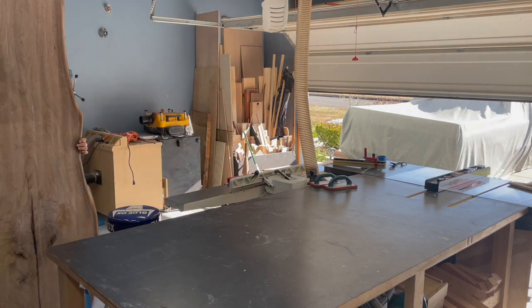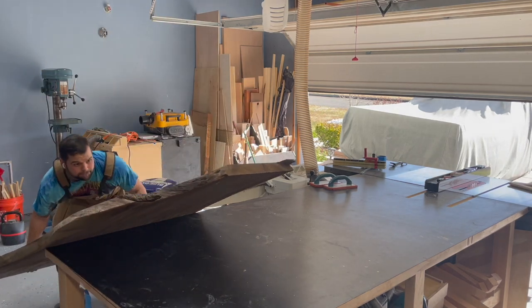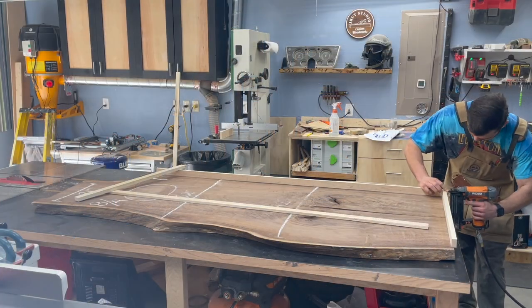This is my first time doing a dining table of this size with a slab. I've done slab projects in the past — my last video I actually used a white oak slab to make a makeup vanity as a surprise gift for my fiancée. Check that video out if you haven't seen it.